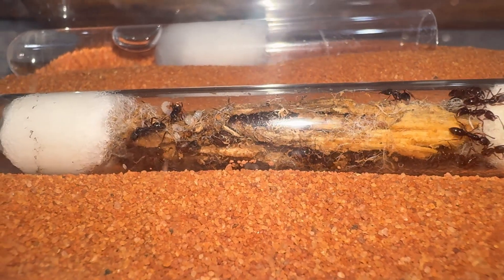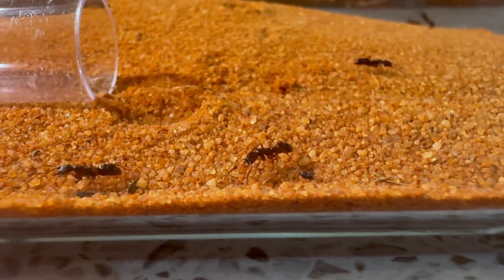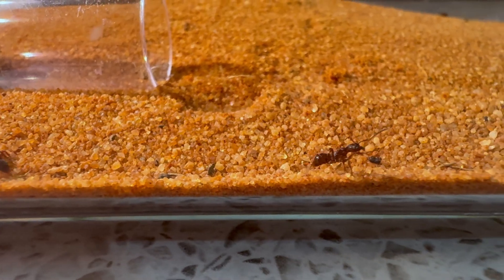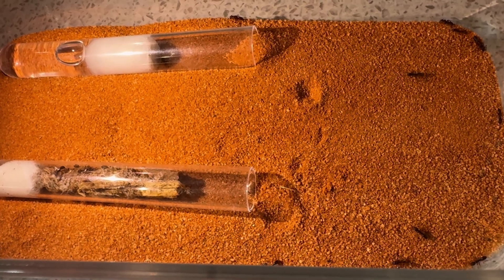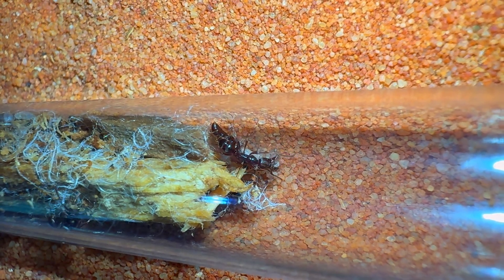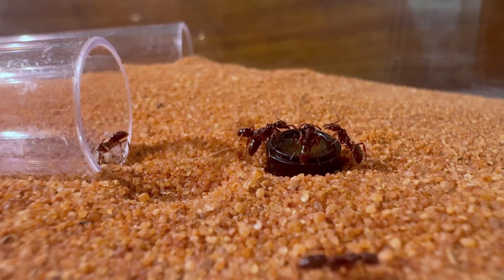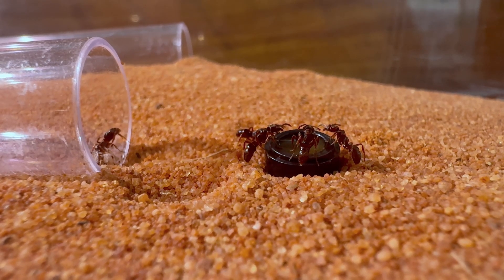I first attempted to house them in a standard tubs and cubes setup. I took out the cotton ball, and then in no time at all, they spilled out of the test tube. They had around 30 workers, but I was still surprised to see how many workers they sent out into the field. They were quick to accept my first protein offering — a small spider — and appeared quite eager for the sugar from the manuka honey I provided them as well.